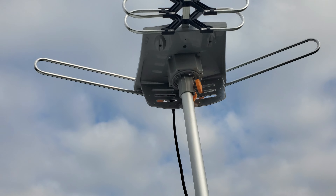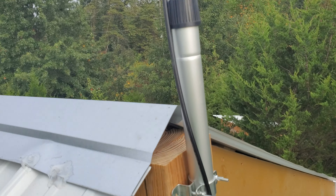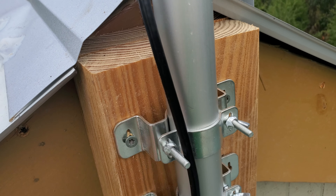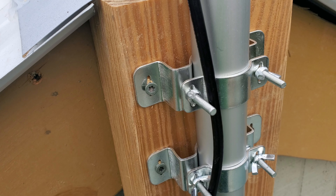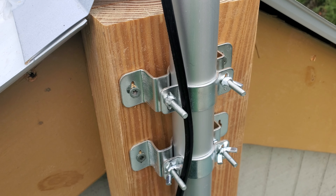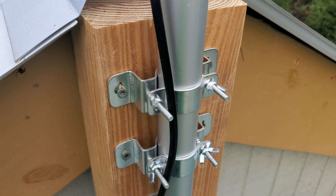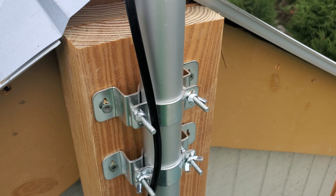It comes with all different mounting hardware — comes with all this and more. You might need more coax, I don't know. But I think it's well worth the money. Thanks for watching, have a great day.